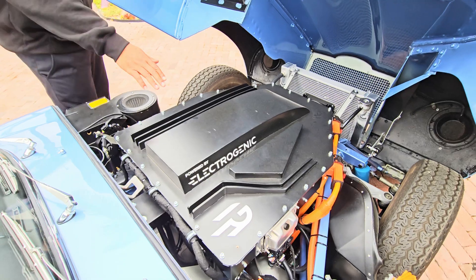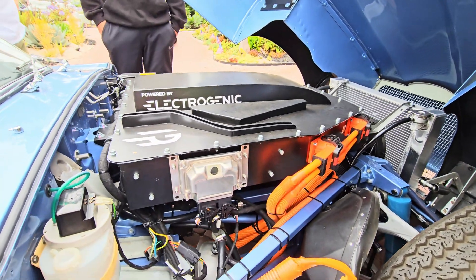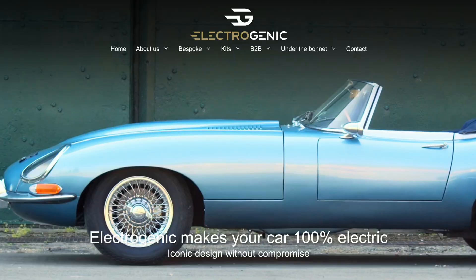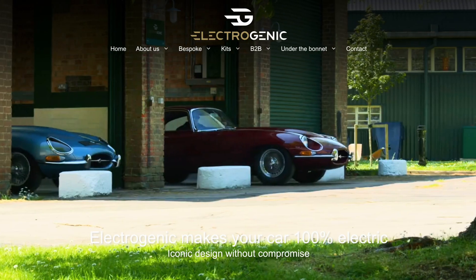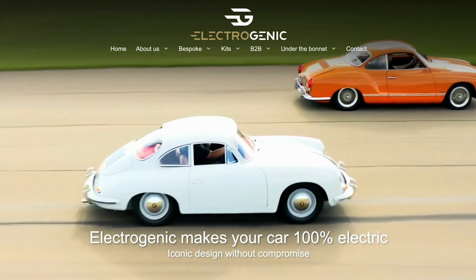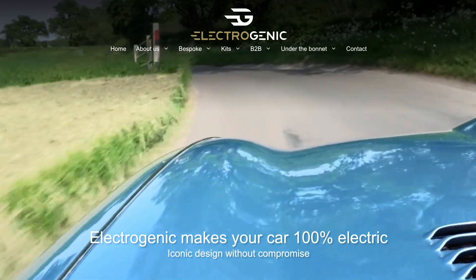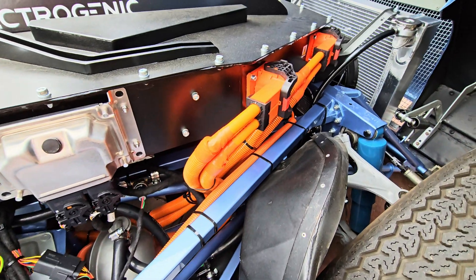Now I'm looking at it — it says 'Powered by Electrogenic.' I don't know of a company in America called Electrogenic. What can you tell me about them? So this is an English company that has designed a full plug-and-play kit for Jaguars and a couple other types of cars where there's no cuts, no drilling. It's fully reversible back to the original ICE engine, and that's what we decided to do here.